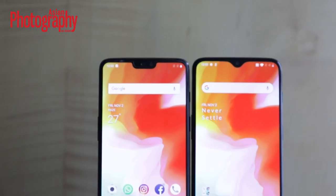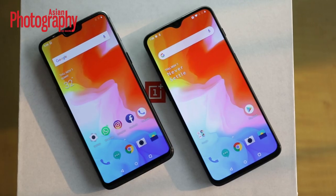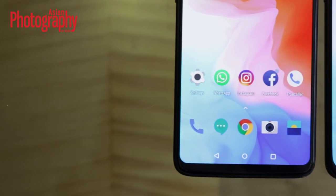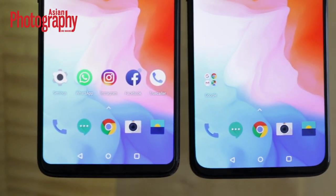The 6T has basically become a little bigger in comparison with the OnePlus 6. It features a 6.41 inch screen and its bottom bezels have been pushed slightly down to provide a much more immersive experience. But one thing to note is that this phone has become a little bulkier and heavier in comparison with the OnePlus 6.